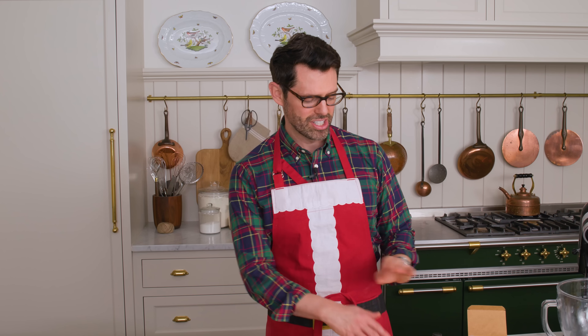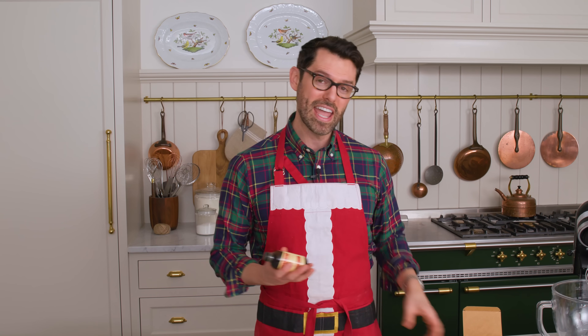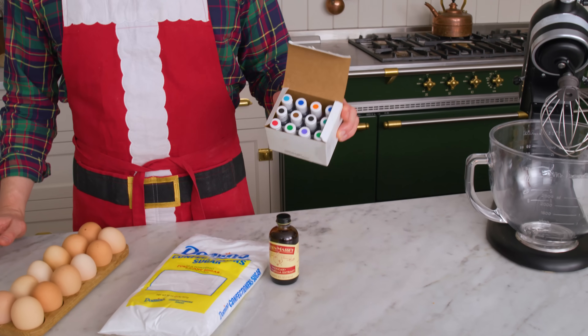For this classic icing, you'll need three egg whites, some powdered sugar, flavoring — I'm using vanilla — and if you're dying them, you'll wanna get some food coloring too.